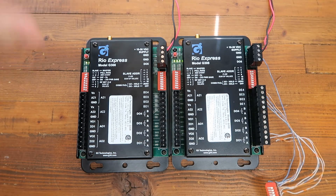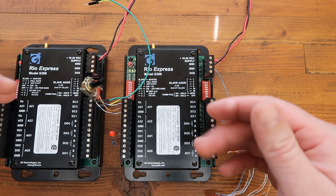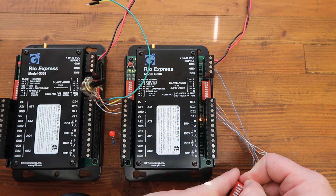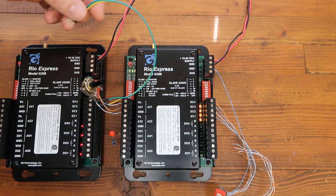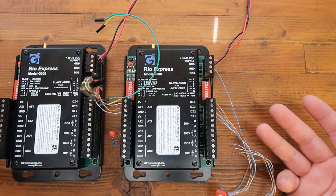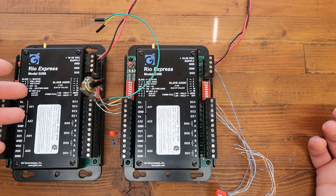I've got some switches and analogs so we can do some real testing here. How this works is the discrete inputs mirror to the discrete outputs of the other one — these discrete inputs go to the discrete output on the far side. If I start turning on these inputs, you'll see they come on over there. And then the same in reverse: if we turn on an input over here, it turns on over there. This is an easy, no-programming way to do remote I/O — essentially wire replacement. Your RTU can wire into one, and your field devices can wire into the other one.